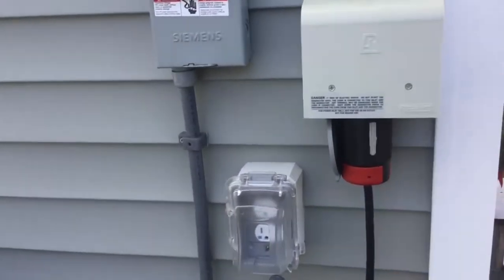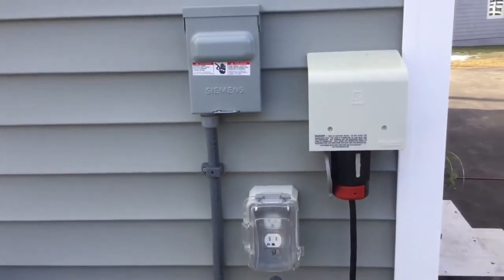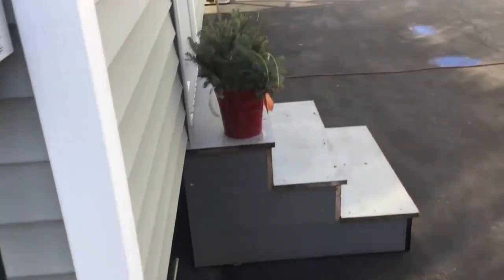50 amp service with an external outlet breaker and 50 amp plugs. It's literally running on an extension cord into my husband's shop.